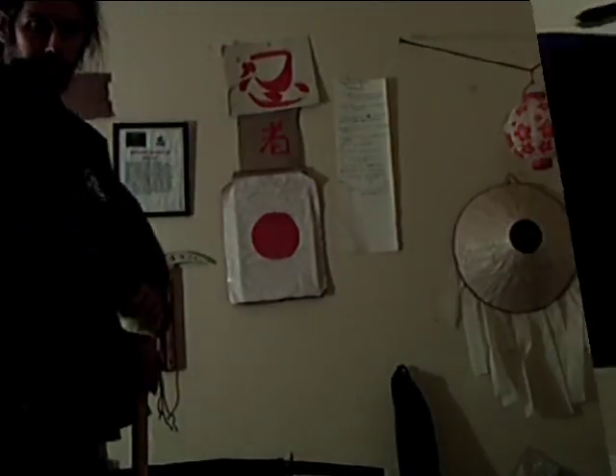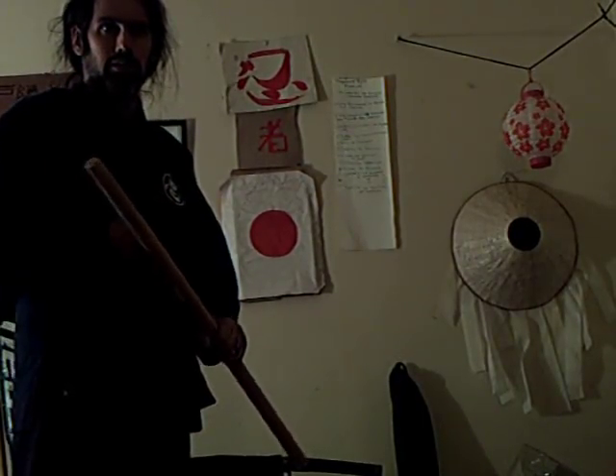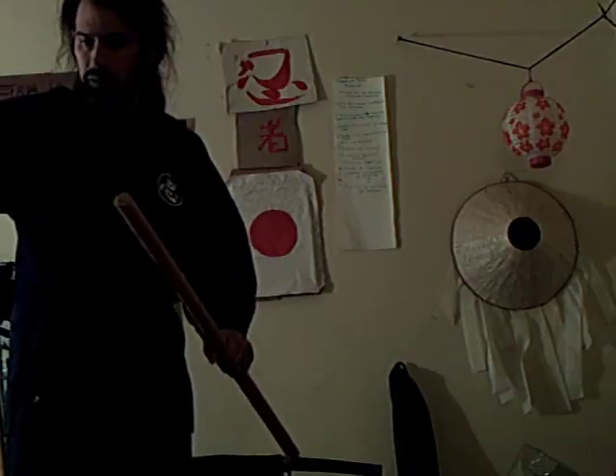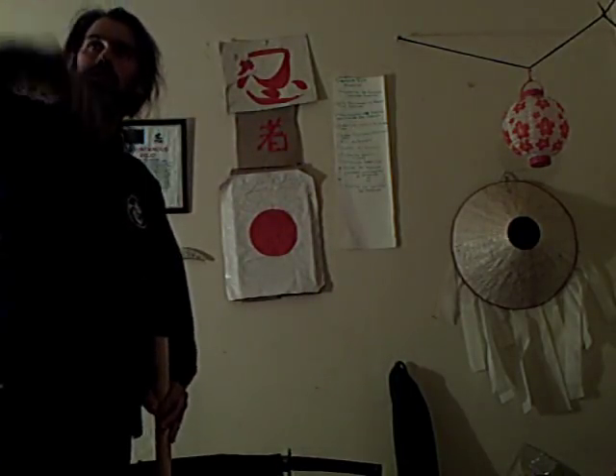I'll see you in the second segment. And this is the second segment, and we're going to do this in two different variations. I'll show from single file to full file to ground. Come on in.